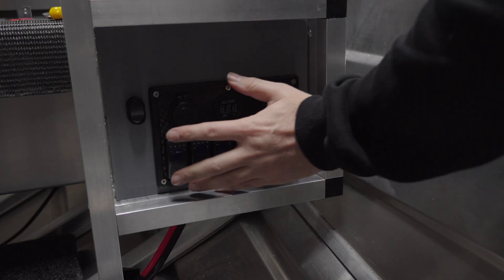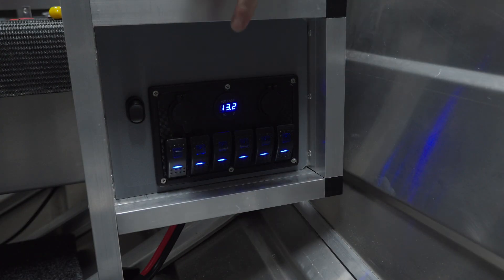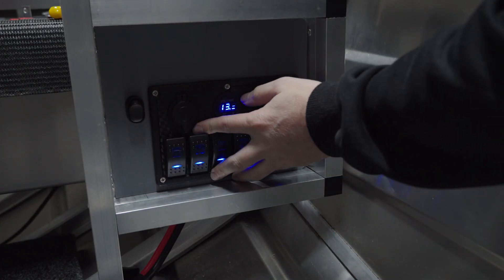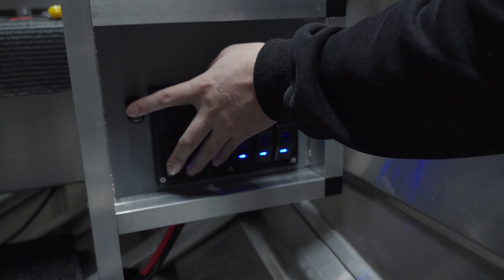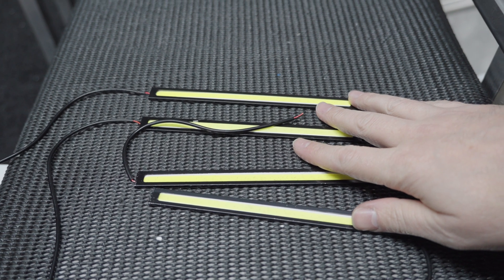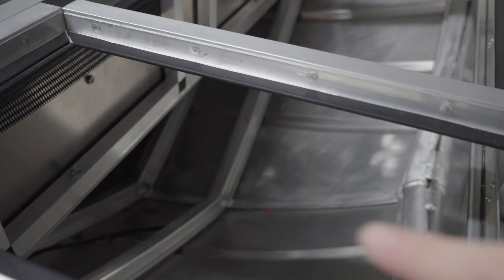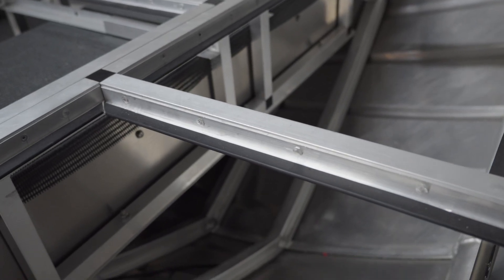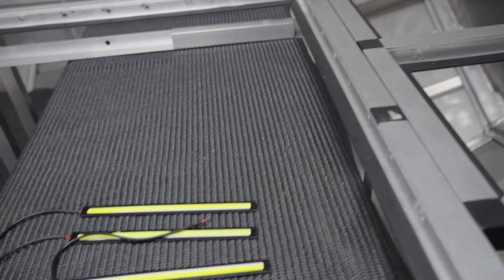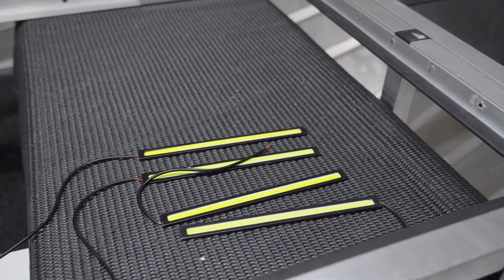We've hooked up the switch panel to the fuse box and I've got power running now, just a test. This switch here will turn on the voltmeter and also the lights. At the moment I haven't got anything connected to the switches yet. I think I'll do some of the hatch lights next, running that off the first switch. I've got these four LEDs — one on each side for the hatches — and I'm thinking mounting some lower down in here for lighting up this section, all running off the one switch.